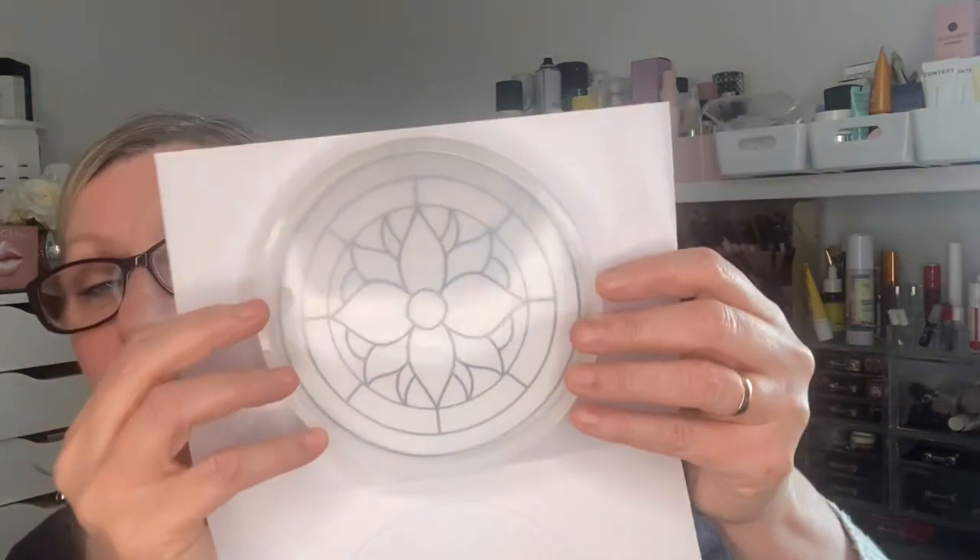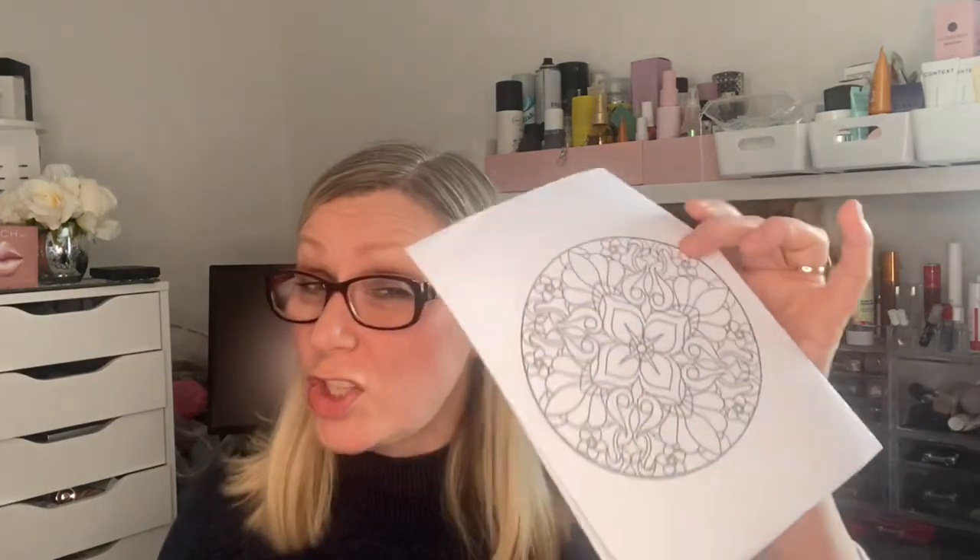Then we have these round templates, which obviously fit with the round mold. I wonder if you could see through them with clear resin, and yes, they fit really well. You'd be able to trace through them with your black resin or gold 3D resin. There are a few different designs. It says: select your design according to the level of difficulty, trace out the design using your 3D resin, and fill the spaces with your jewelry resin.